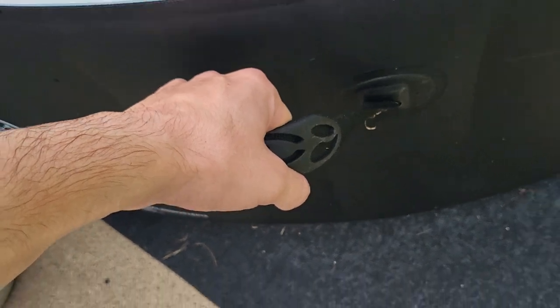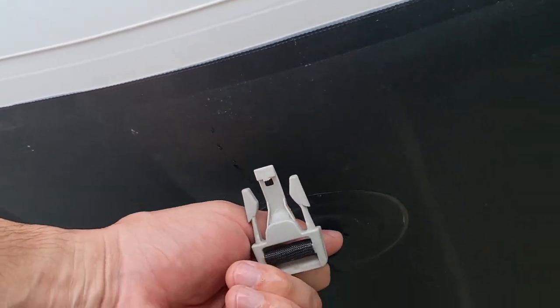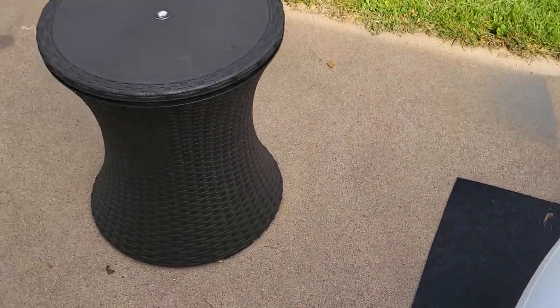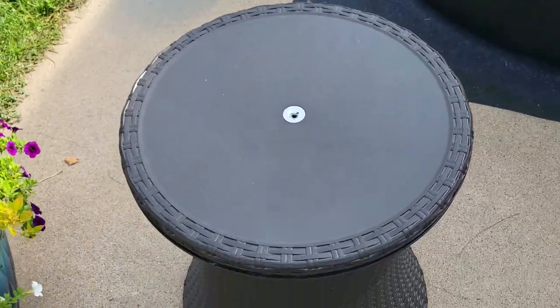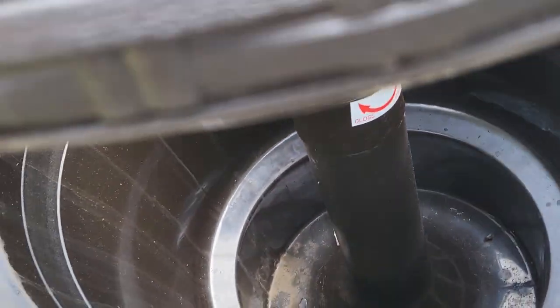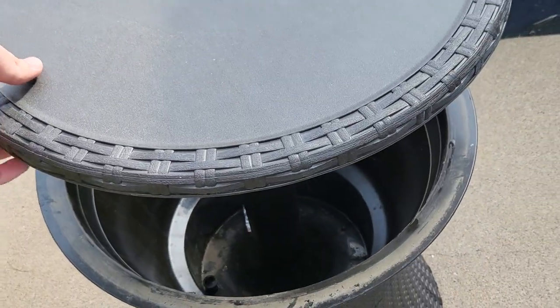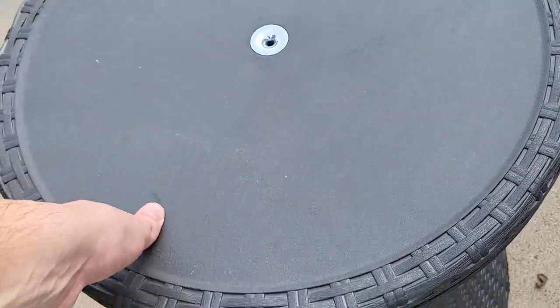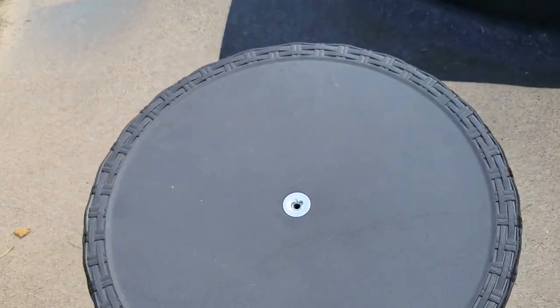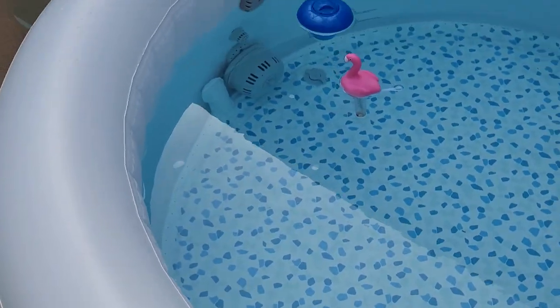We've got handles here — heavy duty. Obviously you're not trying to lift it when it's got water in it, but there are handles. These are also the straps used for that sunshade I showed you. And I got this little table — it's kind of cool. You can put ice and drinks in there. It lifts up and you can lock it in place. I haven't really done that but I sure have used it a lot sitting in the hot tub. I'll mount it like that or put it down like that and just have some beverages with my wife in the hot tub.